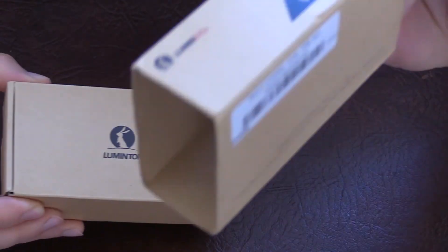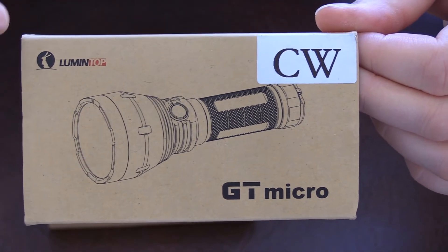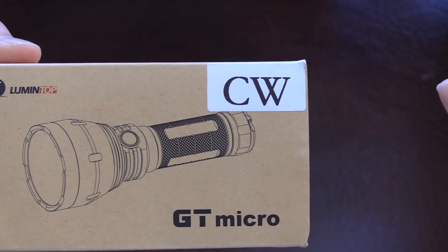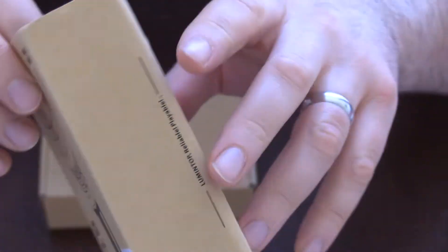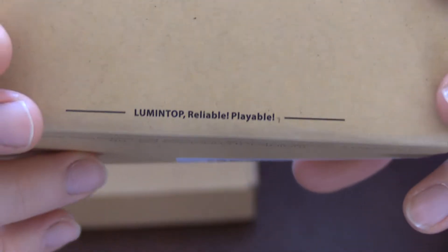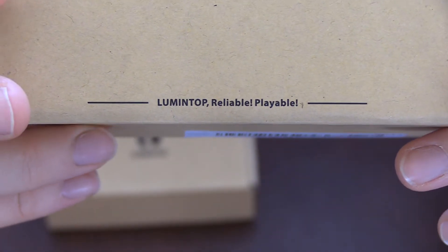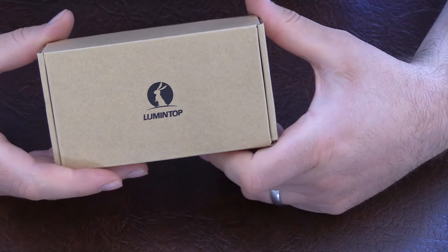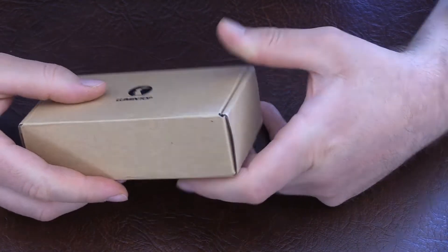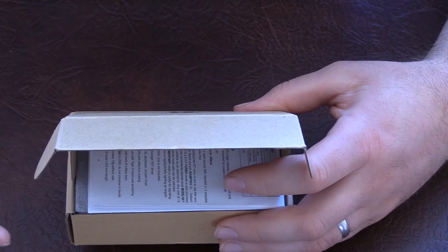That's the packaging — just a sleeve on the outside of the box with a depiction of the light, GT Micro cool white sticker here. They do a neutral white version as well. Great gift lights, these. The Lumintop slogan is 'reliable and playable,' and this is a playable light — it's not made so much for practicalities as just for a little bit of fun, although obviously it does have practical uses.